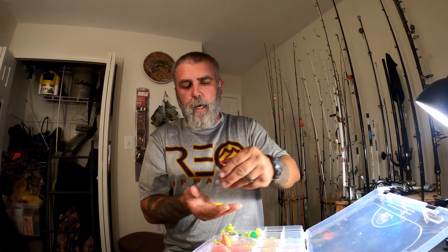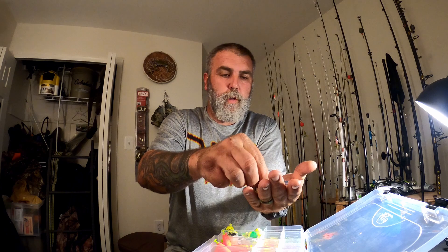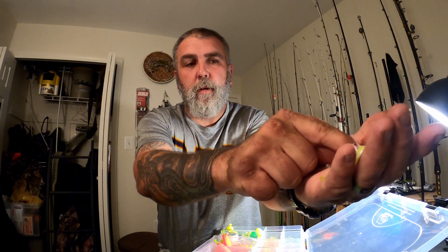I've got some Mr. Crappy shad poles. These are kind of nice if you need to make a little bit bigger presentation or you're getting a bigger class of fish - this will help weed out them bigger fish from them small fish. Color-wise, I've got like a chartreuse pepper with a white belly, I've got the infamous electric chicken - the chartreuse with the bubblegum pink - and then I've got a blue black glitter with a white belly.